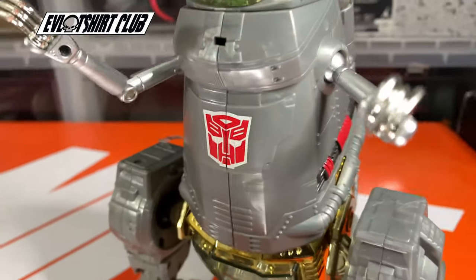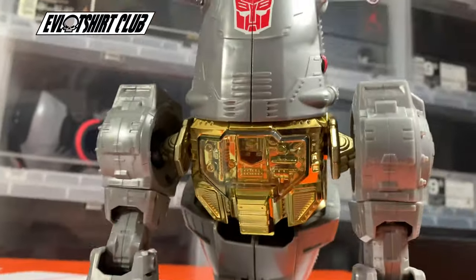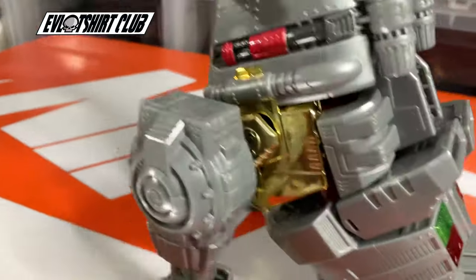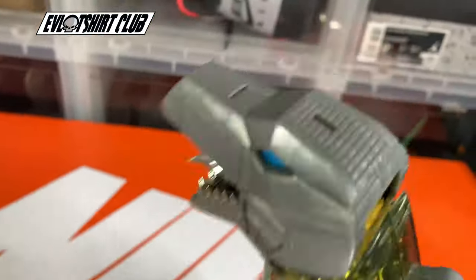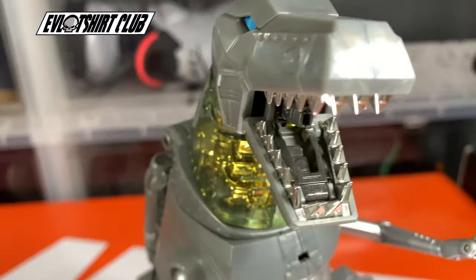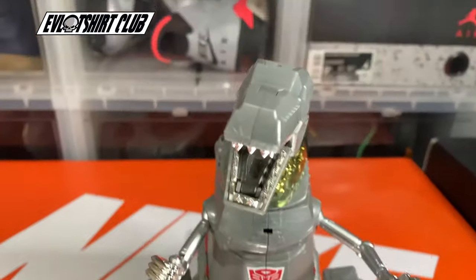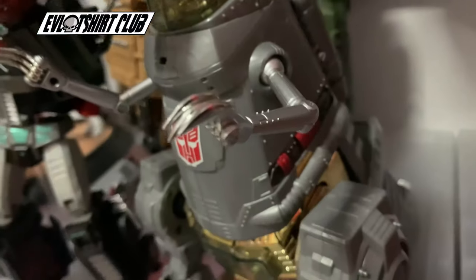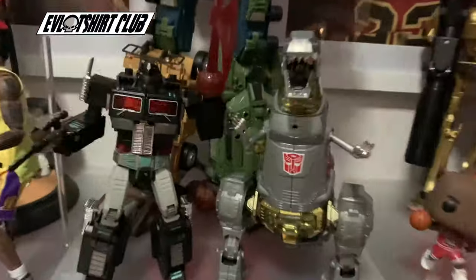There we go — what do you guys think of this MP08 Grimlock Masterpiece? I'm going to display him in T-Rex dino mode, but what about you — robot mode or dino mode? How do you feel about the apron and bow tie? Do you feel like those are significant pieces to the Grimlock story? Personally I think they should have used more from Season 1 and Season 2. Don't forget to subscribe and like the content. Thanks everyone for hanging in there — I'll continue to put out dope material for you. Peace.